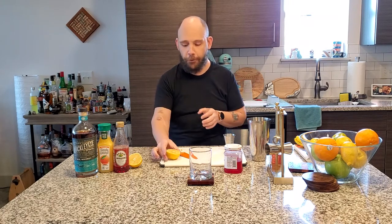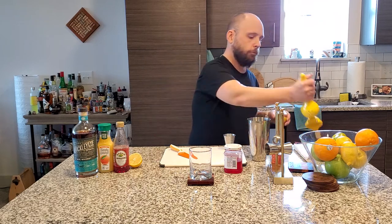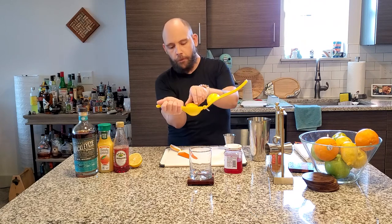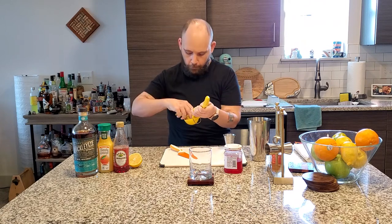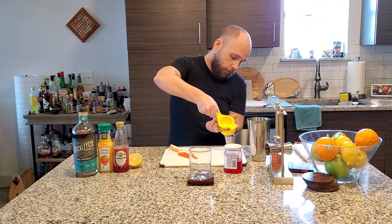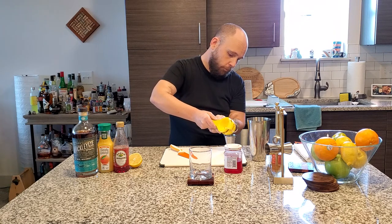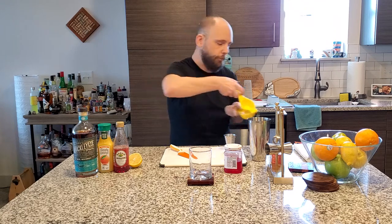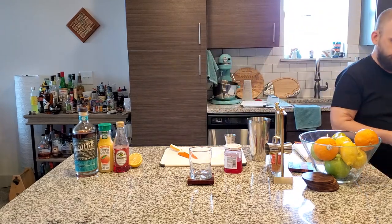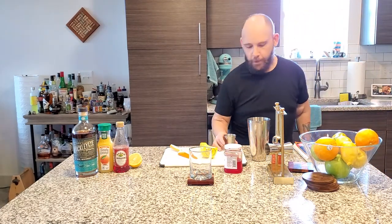Let's get started. First things first, lemon — we need a half ounce. Take your juicer. By the way, a really great investment for cocktails. Voila — half ounce, just like that.